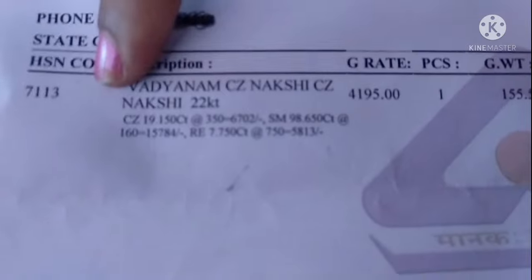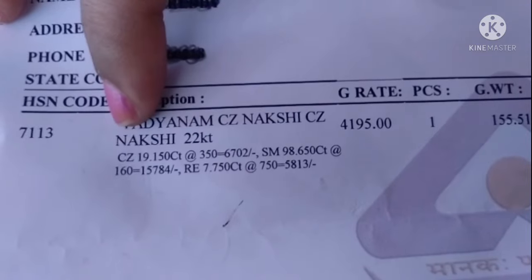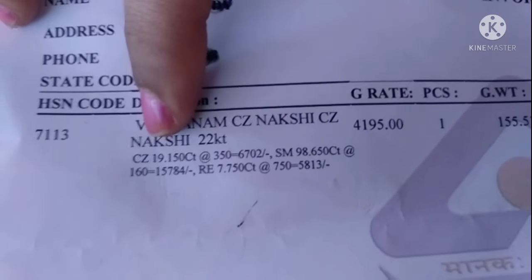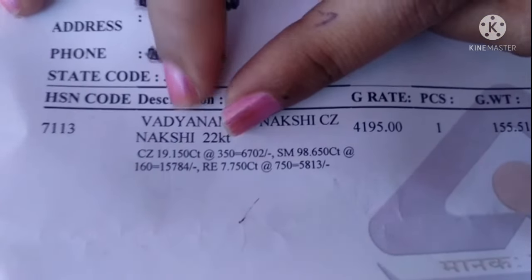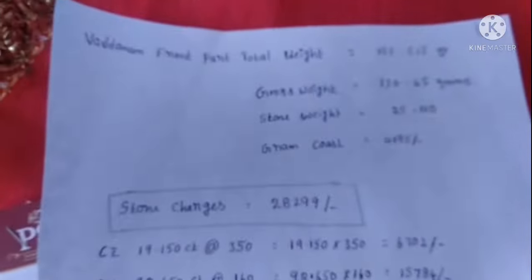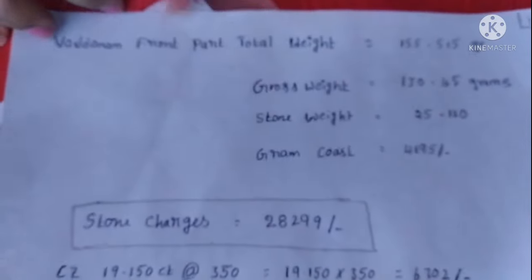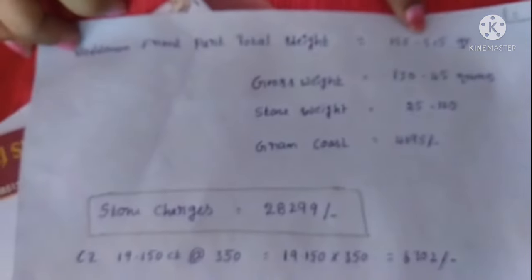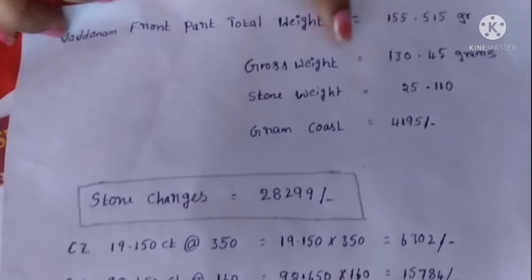Here I have prepared a paper for easy understanding. The total gross weight of the vadanam front part is 155 grams 515 milligrams, which is net weight plus stone weight. Net weight is 130 grams 405 milligrams and stone weight is 25 grams. CZ stones are 19.150 carats in total - all stones are calculated in carats, not grams.